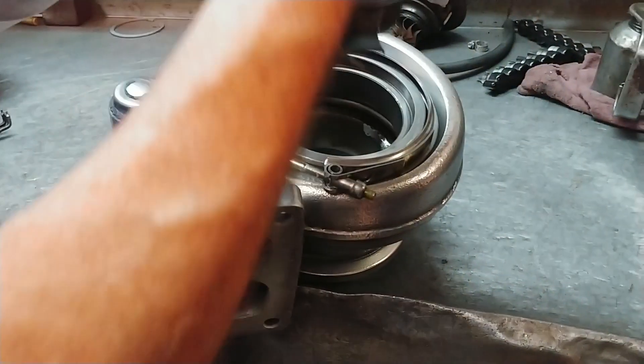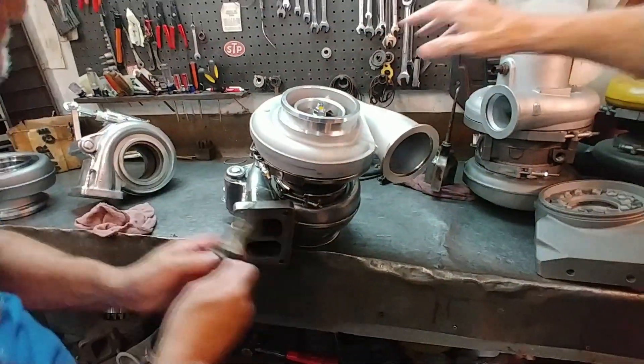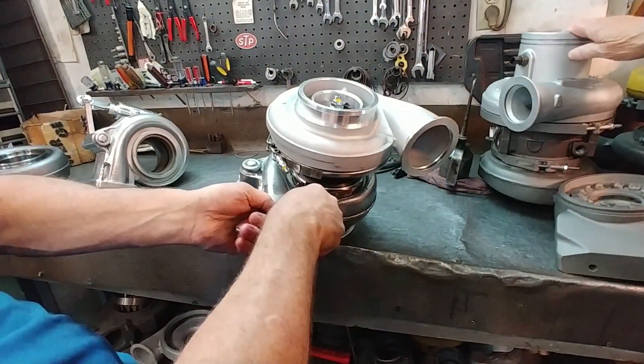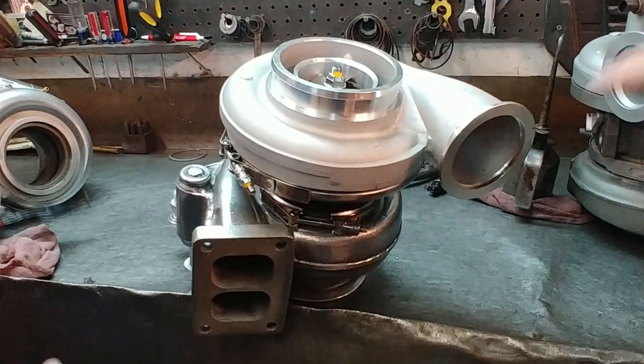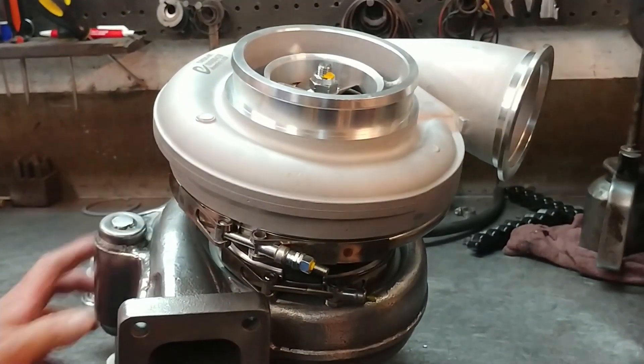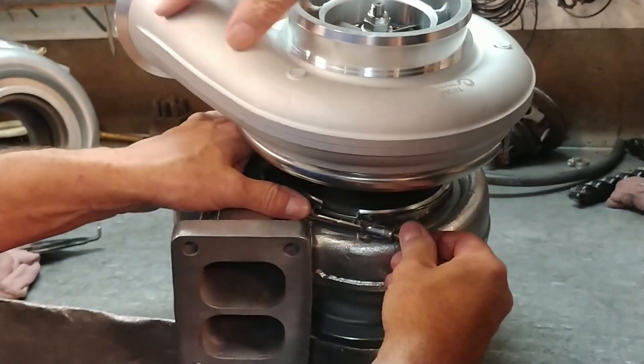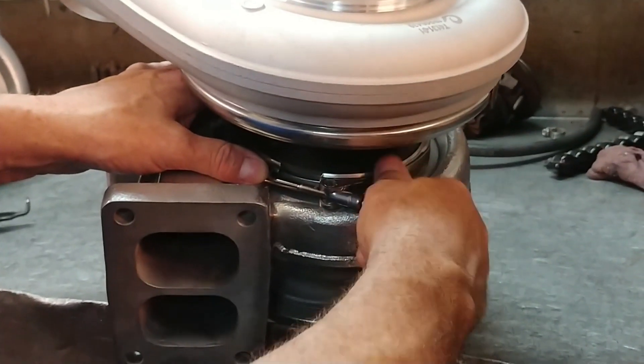Mickey's going to stick one in here and show you what we recommend. See how it just dropped in there — if you're doing it and it doesn't just drop in, you need to work with it a little bit and make sure it's lined up free. Then tighten it up. Once you get it oriented the way you want, tighten up this clamp here.